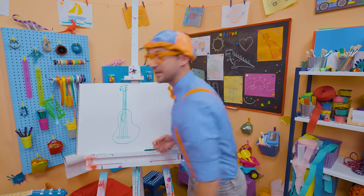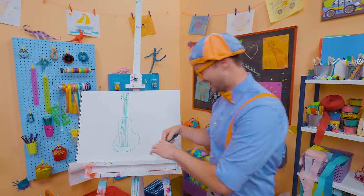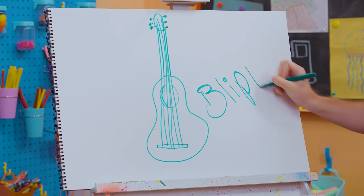If you want to keep drawing with me, all you have to do is search for my name. Will you spell my name with me? Ready? Here we go — B-L-I-P-P-I!